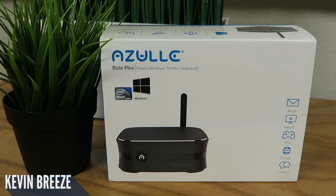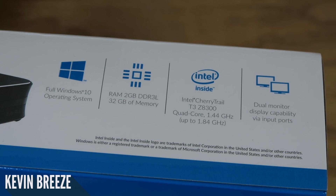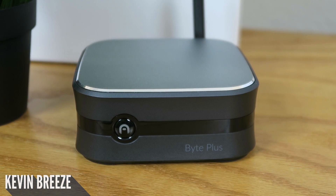Some of the specs worth highlighting with this mini PC include a full Windows 10 operating system, 2GB of DDR3L RAM, 32GB of memory, and an Intel Atom Cherry Trail T3-Z8300 quad-core processor clocking in at 1.44GHz with the ability to overclock at 1.84GHz, and the whole thing has the ability to put out two displays at once.